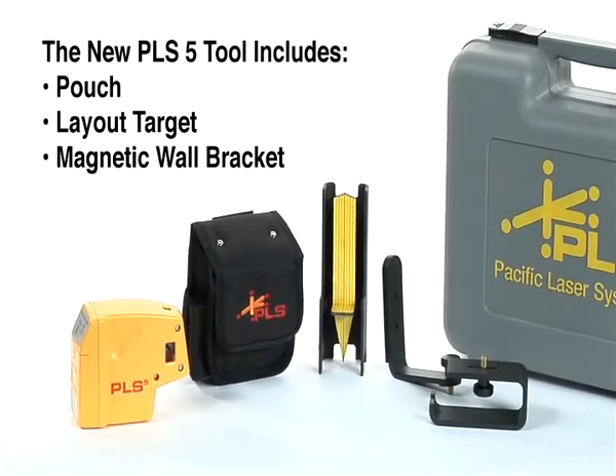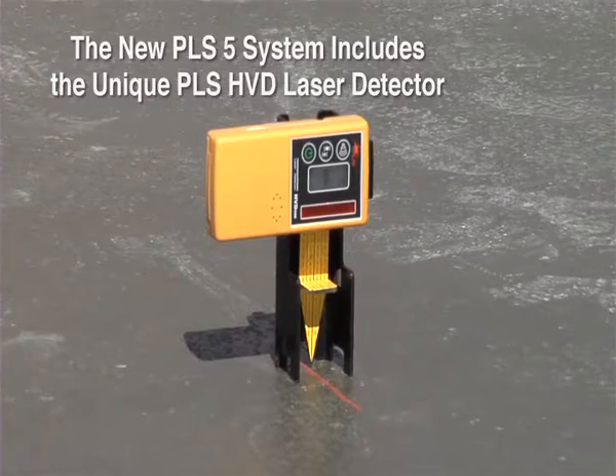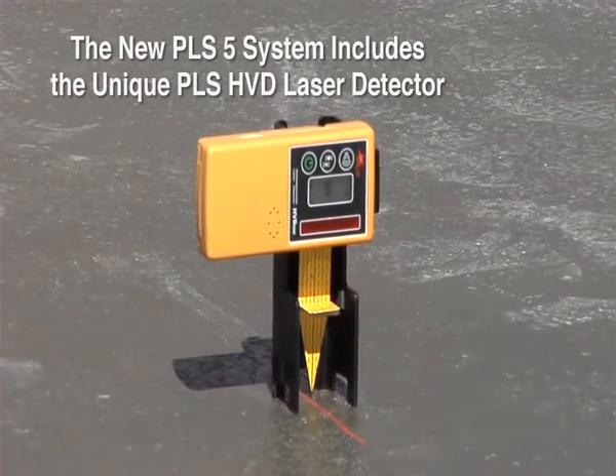The new PLS-5 tool comes complete with pouch, layout target, magnetic wall bracket, floor base, and carrying case. The new PLS-5 system also includes the unique PLS-HVD laser detector.